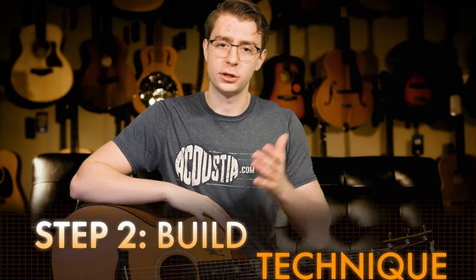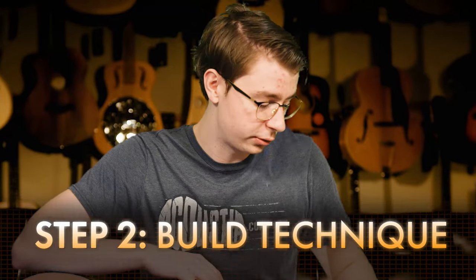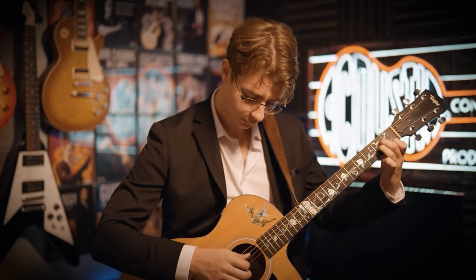The next step to finger picking on guitar is having the right left and right hand position. Your left hand you always want to make sure is as relaxed as possible, behind the neck. With your right hand, you always want to make sure you're finger picking more from your fingers and not your whole wrist.